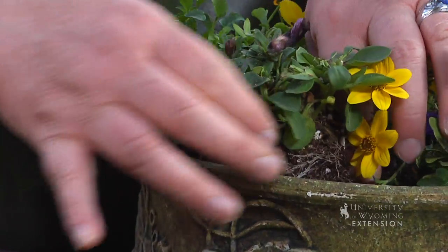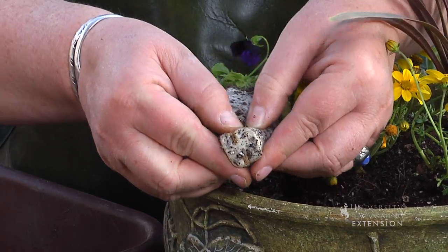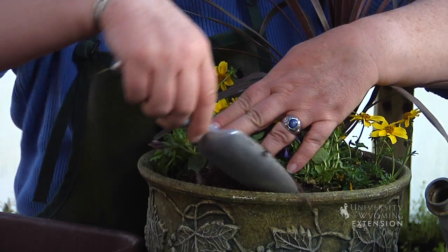We'll also want to start with some plants that will cascade over the front of the pot. If you have root-bound plants, you'll want to break up the roots a little bit before you set the plants into your pot. Then we'll want to fill in with plenty of soil around each of the individual plants.